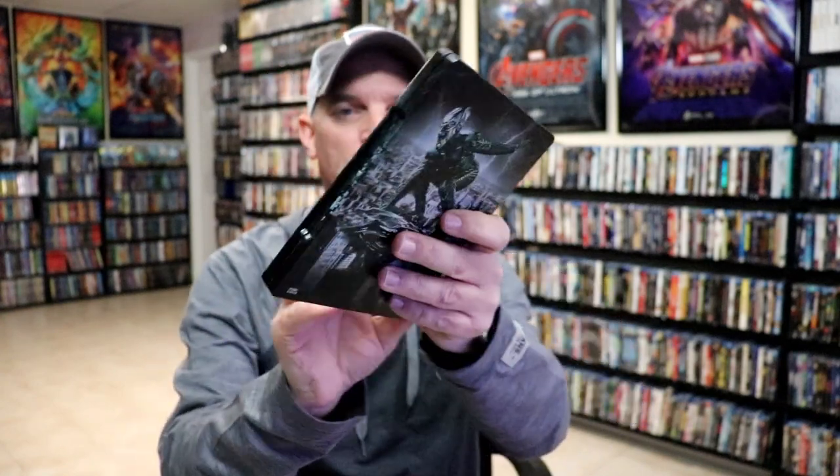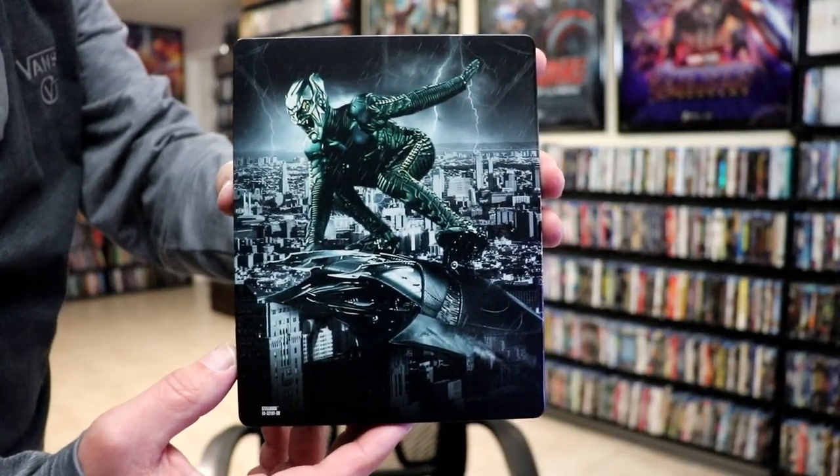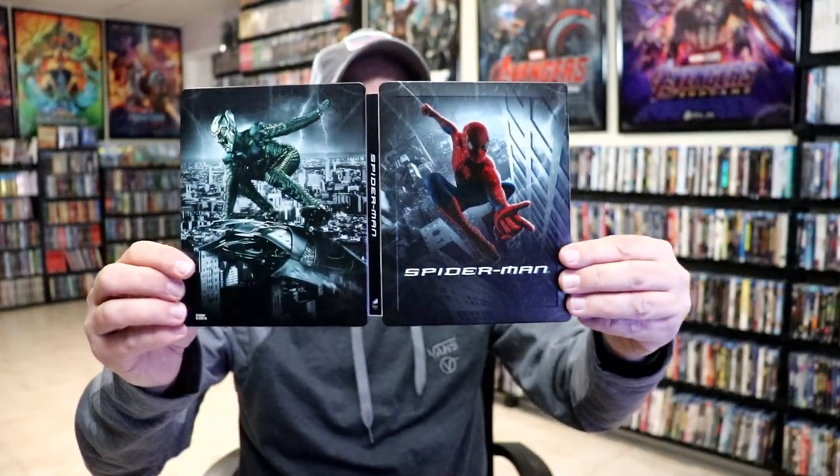So very beautiful looking. And then here's the back, which looks great. We open it up. We have our front and back together. Really beautiful looking artwork.